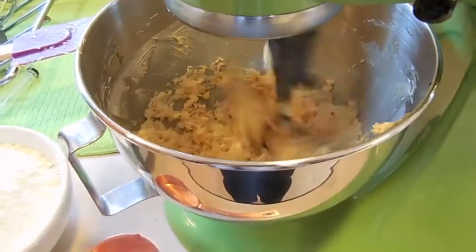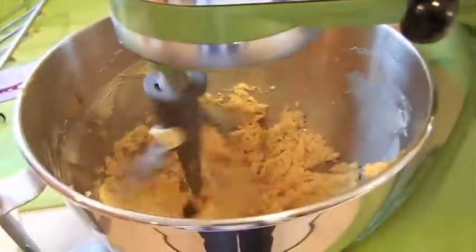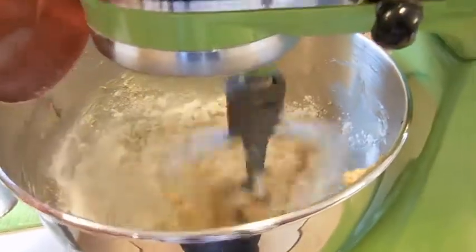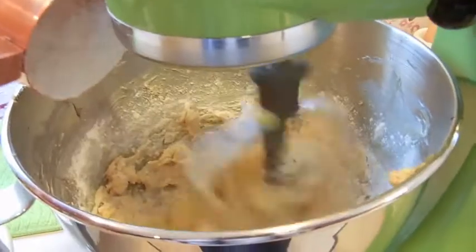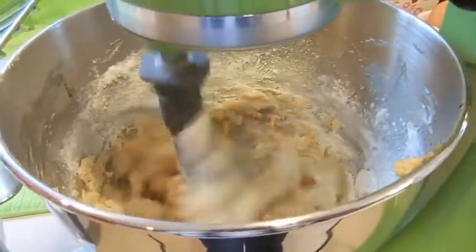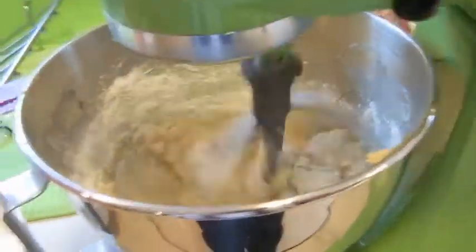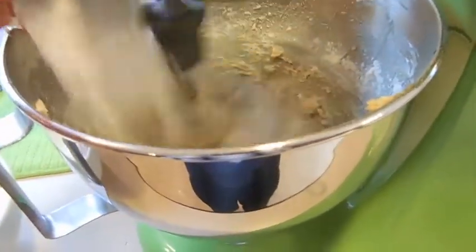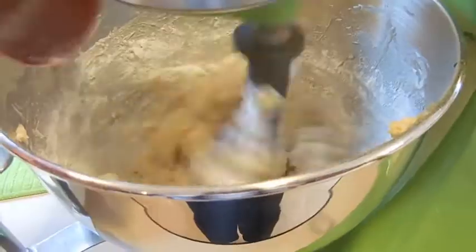Things are looking nice and mixed up, so I'm going to start adding in the flour. Everything about this recipe is going to be linked below — I actually got it off of the Grit.com website, which is actually a chicken website. So if you're curious about backyard chickens, they're definitely a good resource. I've used a lot of their tips. We're just going to keep adding in the flour a little bit at a time.